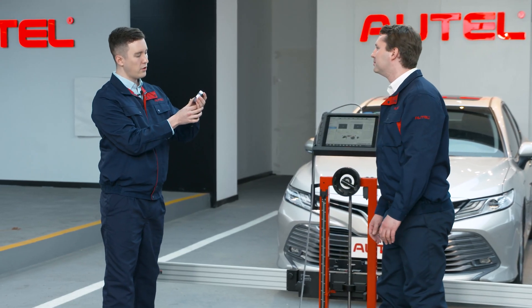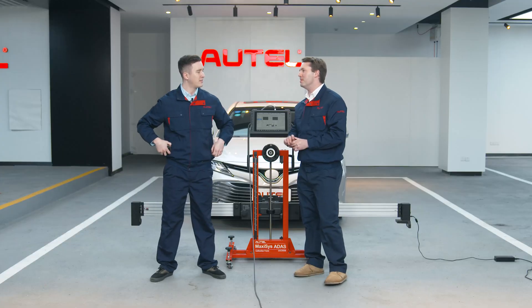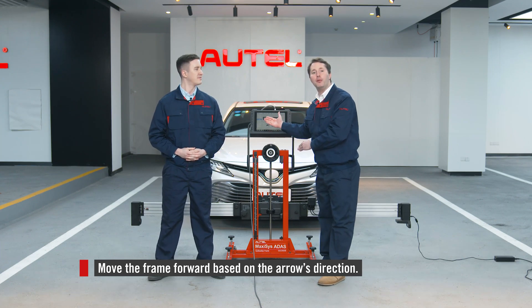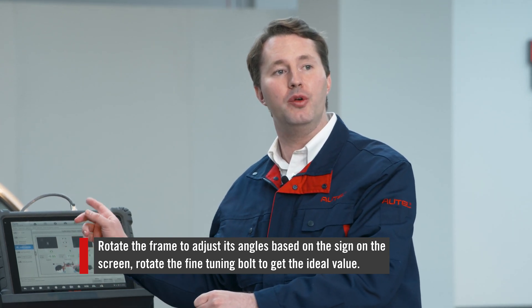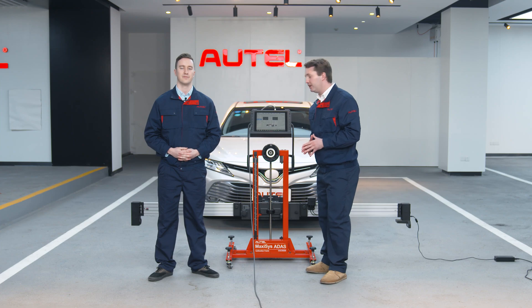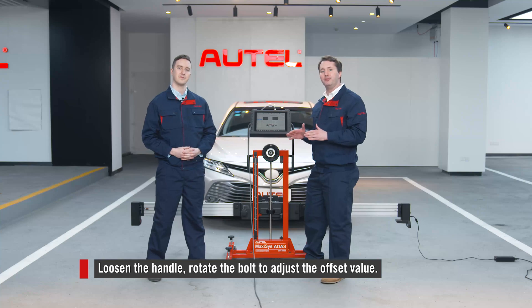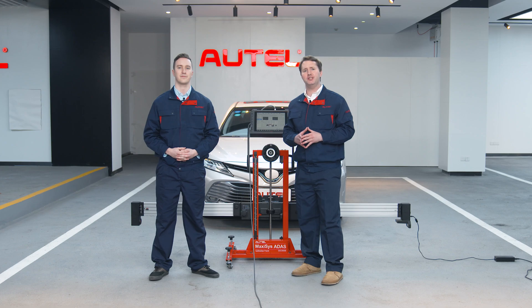And 23 seconds! How did you do that? Firstly, I moved the frame forward based on the arrow's direction. Secondly, I rotated the frame to adjust its angles based on the sign shown on the screen, and I rotated with the use of the fine tuning bolt here to get the ideal value. Then I loosened the handle and rotated the bolt here to adjust the offset value. So just follow the instructions on the right to move the frame and adjust its angles accordingly. All is done within one minute.